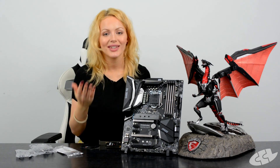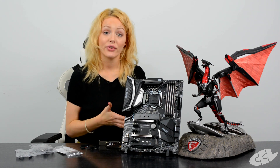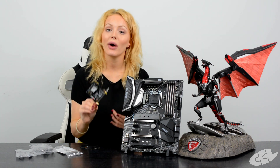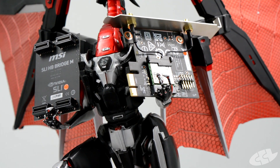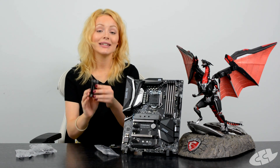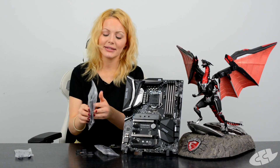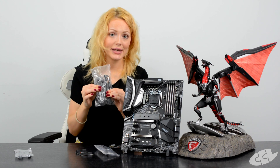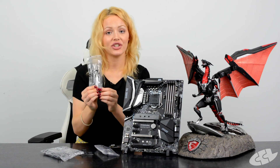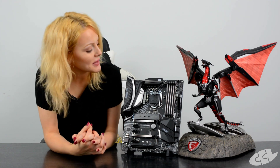Let's start by having a look at what you get in the box. Aside from the usuals — your manual, SATA cables, and IOShield — you also get lots of funky extras. With this being the AC version, the first thing we notice is your AC adapter for your Wi-Fi and Bluetooth, which comes with two aerials. Here is your SLI high bandwidth bridge, and then some cables: this is an 80 centimeter RGB extension lead which gives you lots of flexibility when customizing, and this is a Corsair HD RGB LED cable.